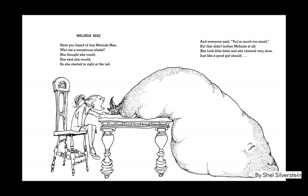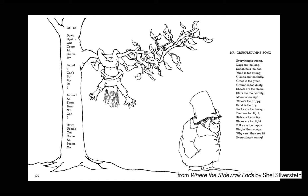You can see in this first poem called Oops by Shel Silverstein, not only did he draw a picture to go along with his poem, but his poem actually is upside down. So if you read it right side up, it says: 'Down upside out come all poems my.' But when you flip it, it says: 'My poems all come out upside down. I cannot turn them all around. I do try, but can't I found. My poems all come out upside down.'